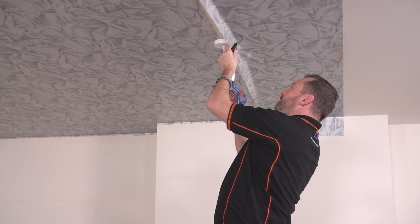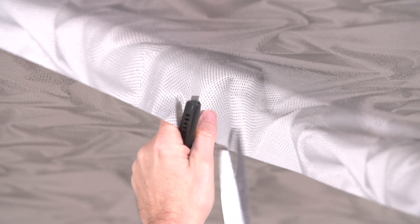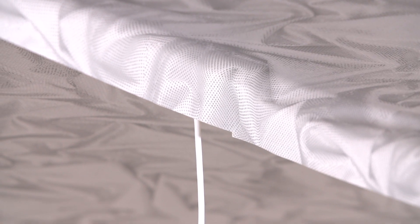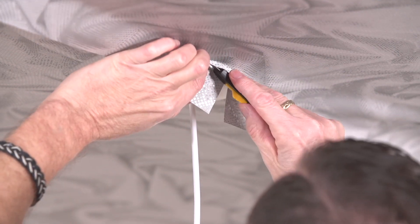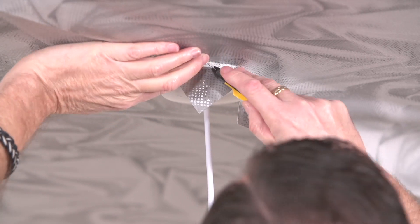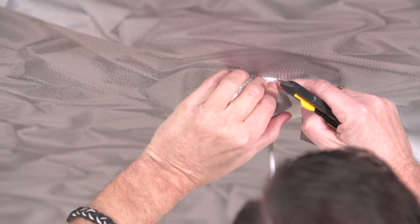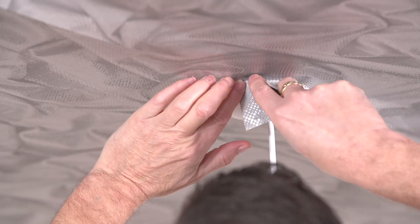I am going to work my way around it — it is called a star cut, as I have mentioned before. I am going to be very gentle with my knife so as not to mark the actual sealing rose.